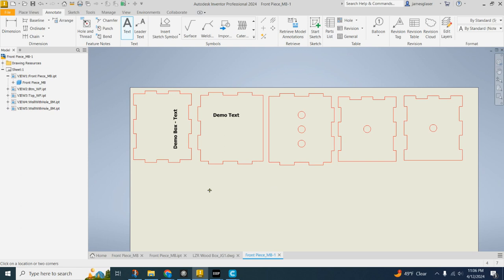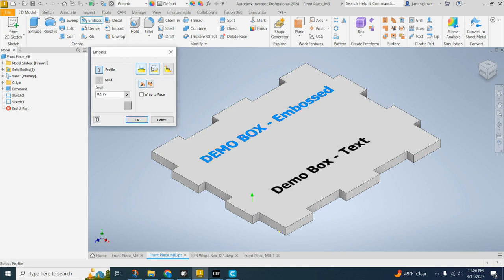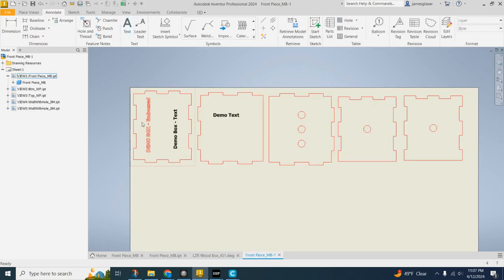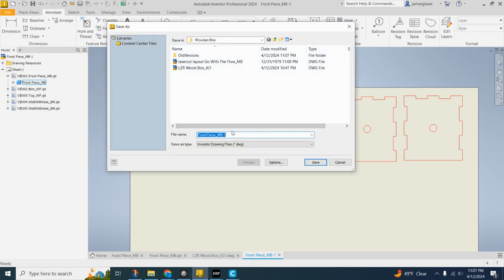Now the special thing about this — I need to go back in. Save that again, go back here, now it's embossed like that. I'm going to go ahead and go File, Save As. I want to call this something very distinctive so that when I open up your file while I'm trying to laser cut it, I know it's the laser cut one. So name it like: laser cut, your team name, and then your initials as the author.